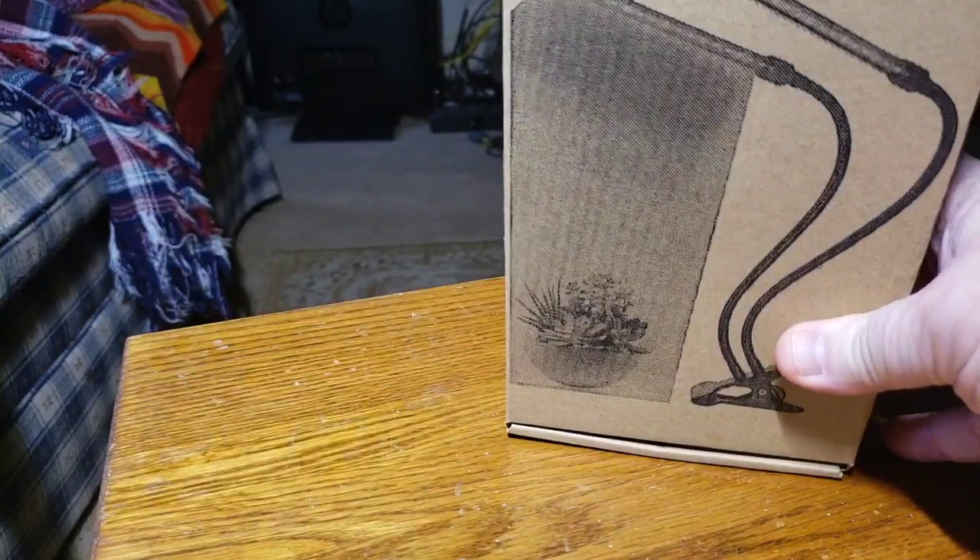This is the box that it comes in. It's obviously sideways, but it's giant. It's kind of cool shaped.